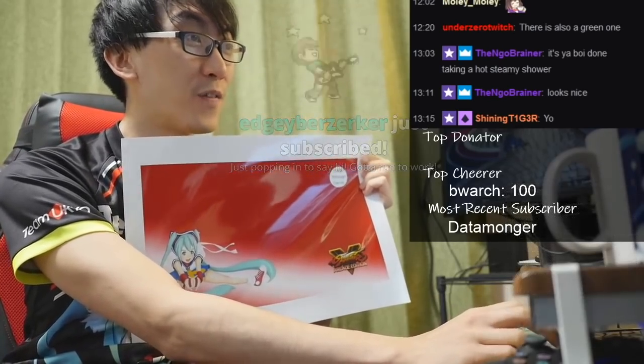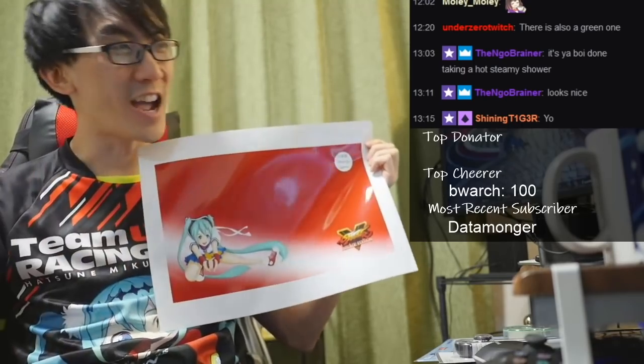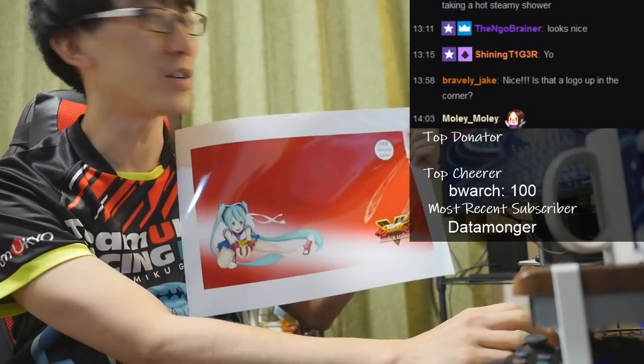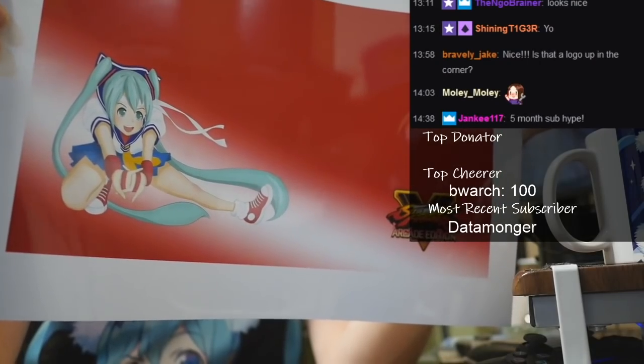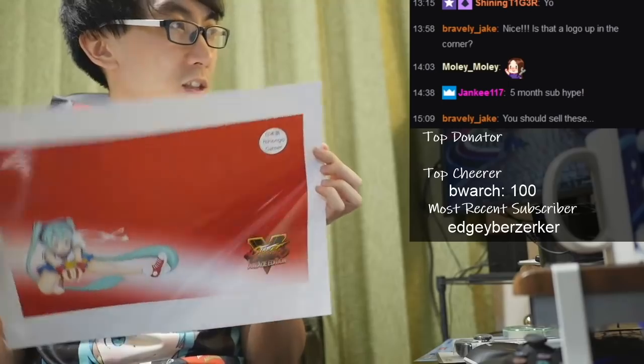Edgy Berserker, you are the first five-months-in-a-row subscriber I've ever had — thank you so much, have a good day at work. I'm super, super happy with this. This is the first time I've put the Nihongo Gamer logo up here — thanks for asking, Bravely Jake.